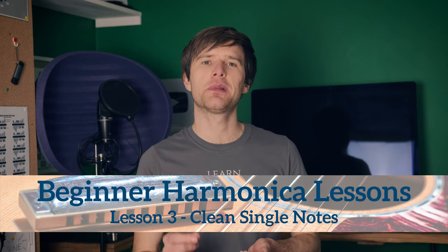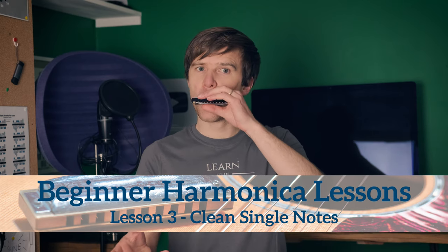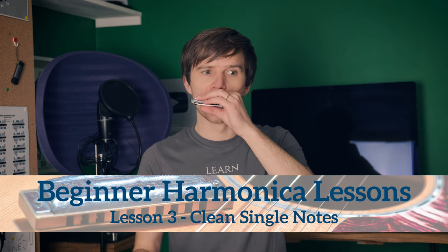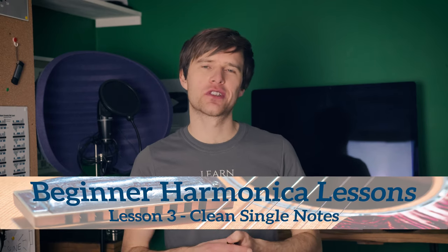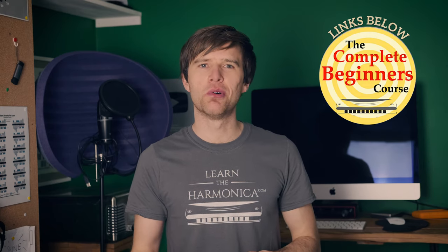But so far we haven't played single notes, clean notes like this. So in today's lesson I want to help you get your first single notes. All of the ideas in this course are taken from a complete beginner course, a premium course, on my website LearnTheHarmonica.com. So if you'd like step-by-step lessons through loads of techniques, loads of songs, really important stuff, playing the blues, cool stuff like that, then check the link to the course beneath this video.